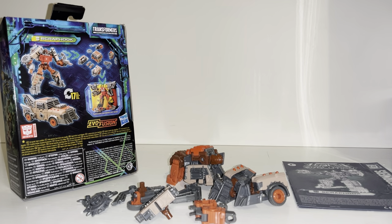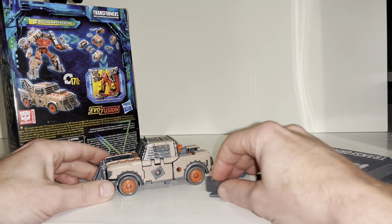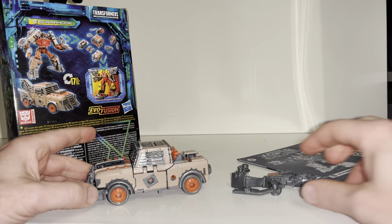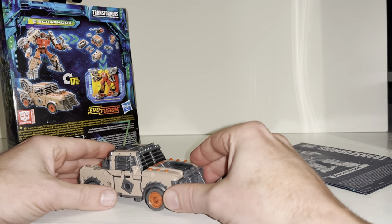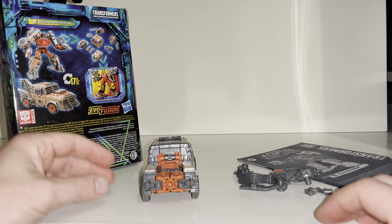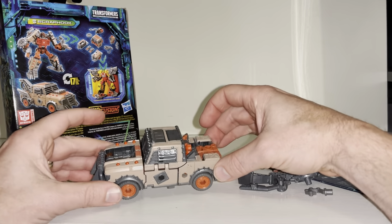He's now assembled into his alternate mode. Quick apologies for skipping the transformation process — that's to keep the video length down because it is quite tricky, and also not to spoil it for anyone who doesn't want it spoiled. However, I will be uploading a separate tutorial video if you'd like to see it. So what I've got here is the basic alternate mode without any of the seven accessories attached.